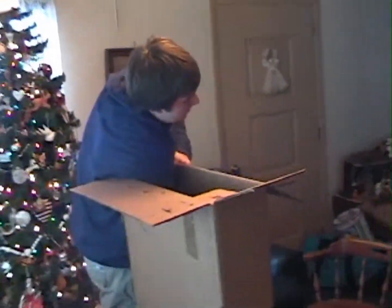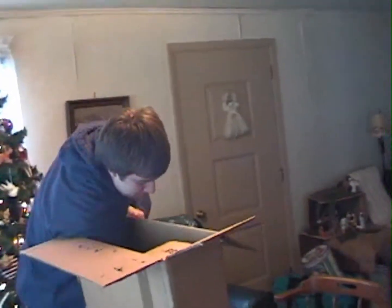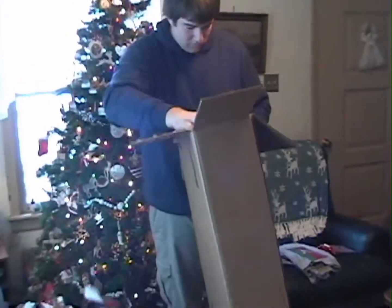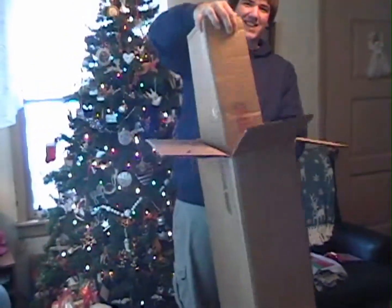Enough wrapping paper, Dad? But it was what you used on all your previous attempts at wrapping. Yeah. Got lots of wrapping paper for you. Yeah.